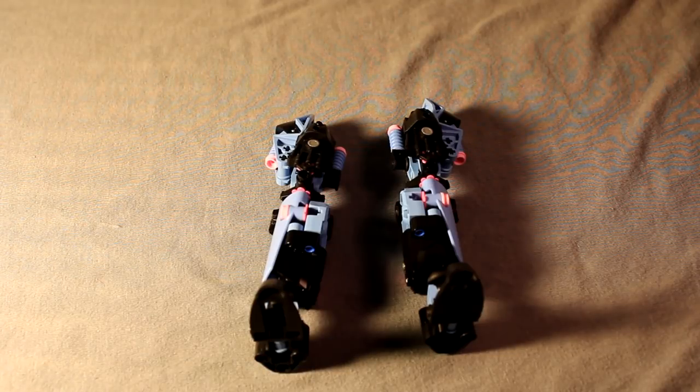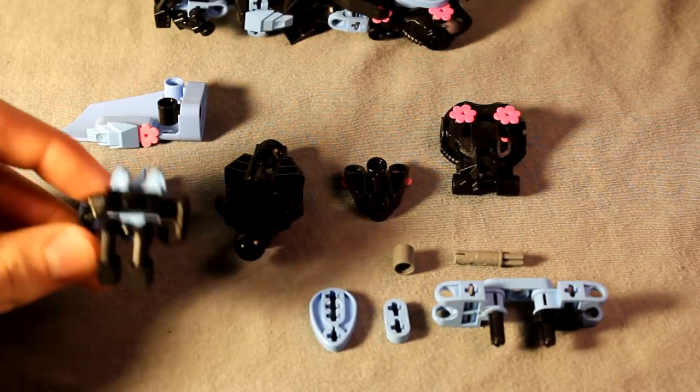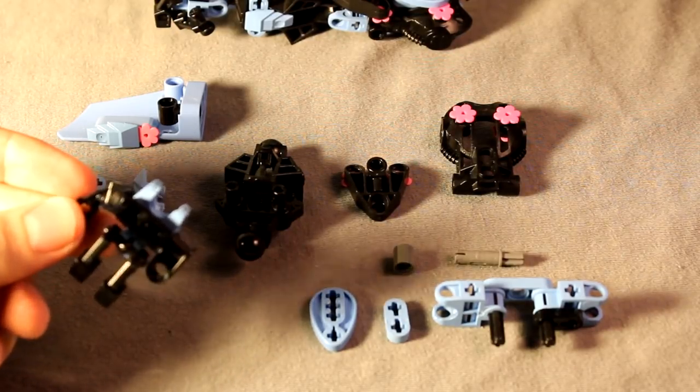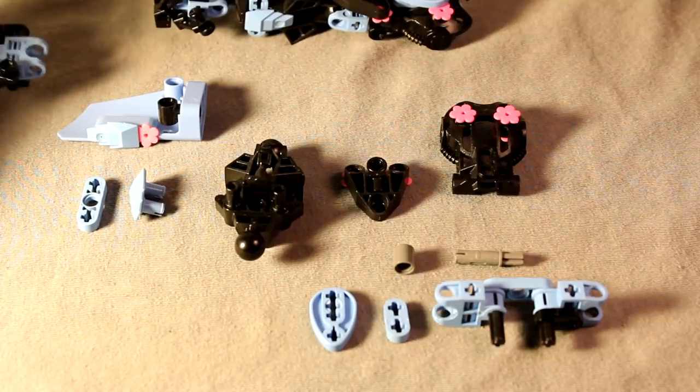Next up we'll build the arms. For the arms, these are the parts you'll need. Start with the hand - it's just the basic, simple, million-times-done Gringat hand design just with slight modifications. I've shown you how to build this a million times, so there's really no need to go over it again.